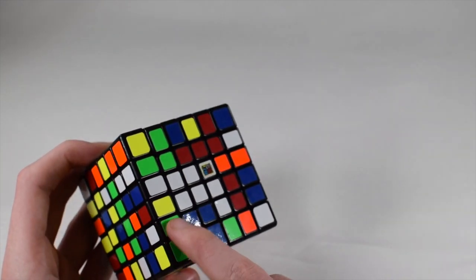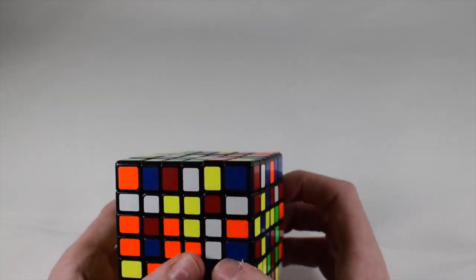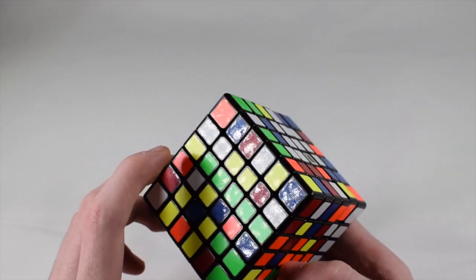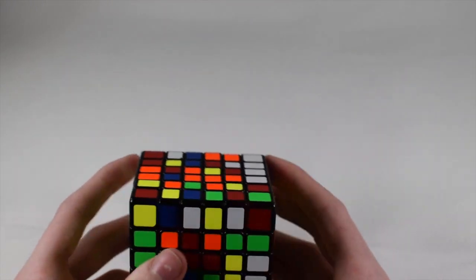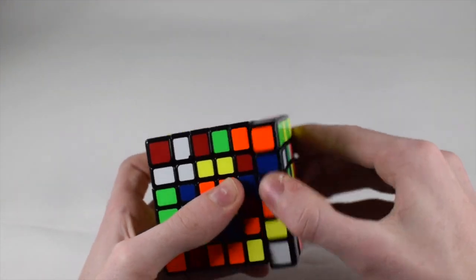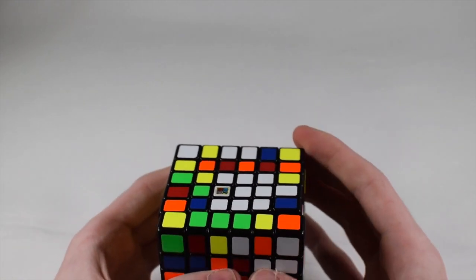Now we have that in. You're going to make two blocks of three here and here. We already have two pieces, so we can bring this corner in just like that, bring this up, and now we have a three-block. Now we need to do the other block. We have this edge here and this one here and we can use both. We get this one out, then get this one out, pair them together, then get a corner piece. Now we have our three-block.